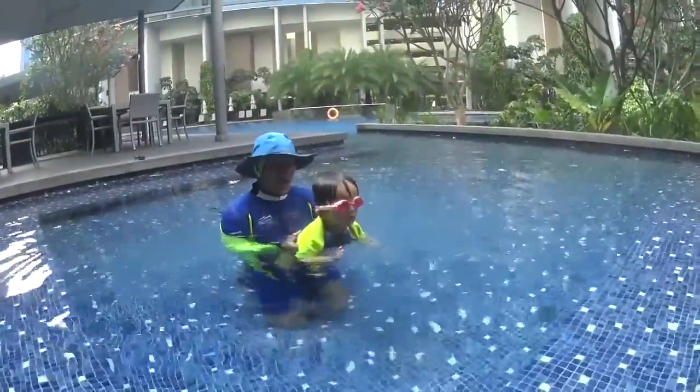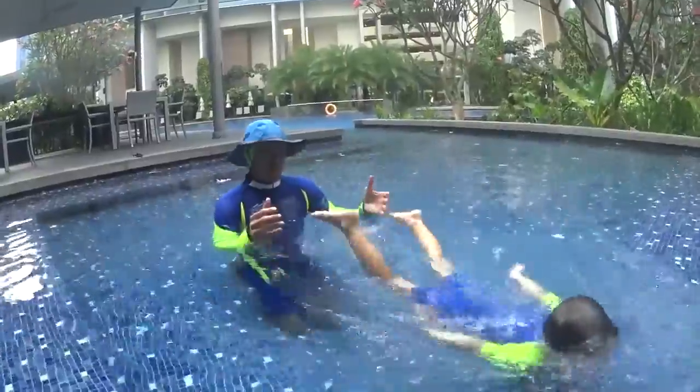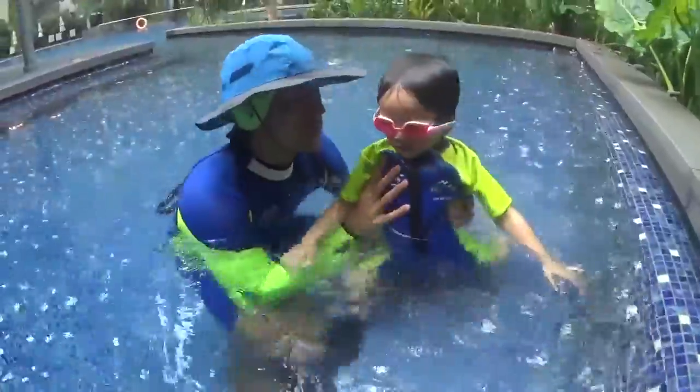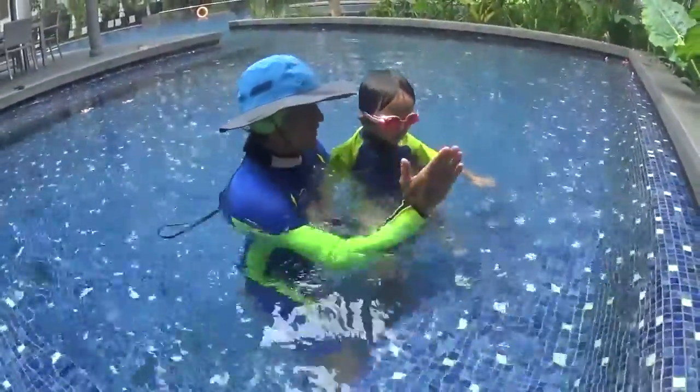Wow, that was a strong push! You can push slowly, it's even easier. High five, buddy!